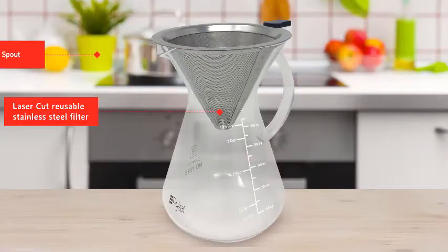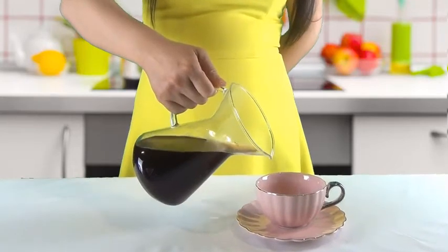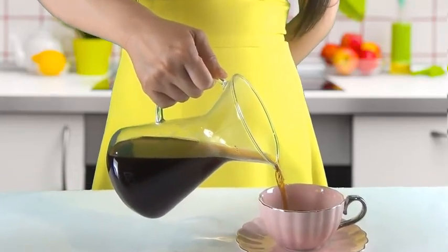The PyCal Pour-Over Coffee Maker has also been ergonomically designed with an easy pouring spout and heat-safe handle for one-handed, spill-free pouring.